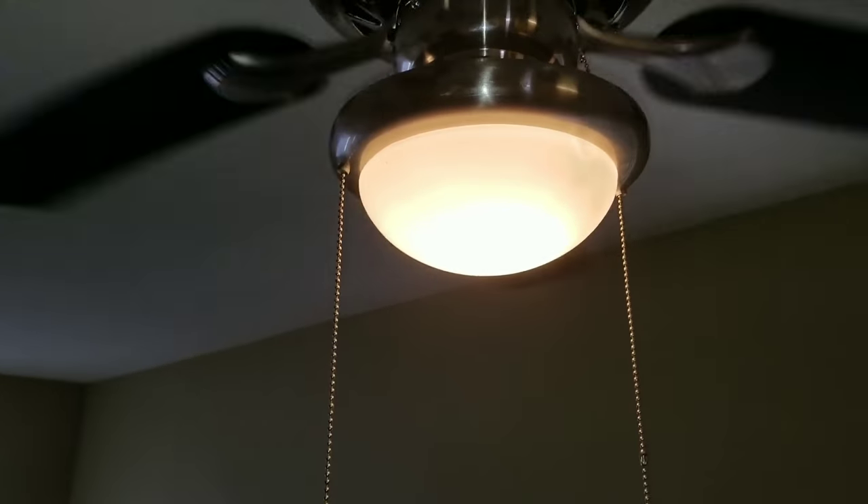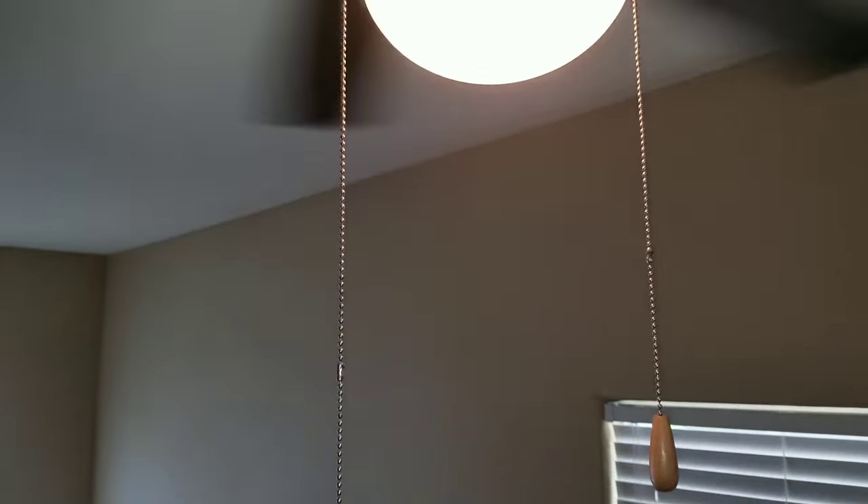Once we fix those two issues, the fan is rotating nice and smoothly.